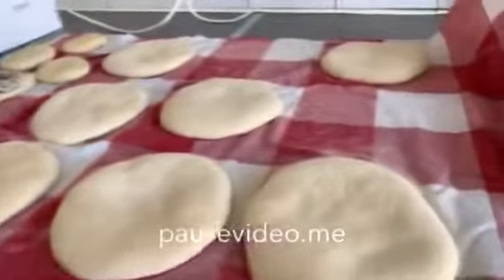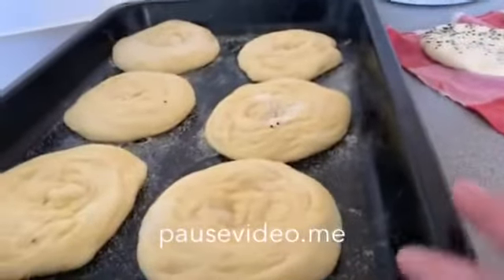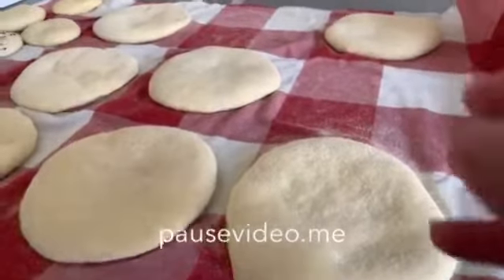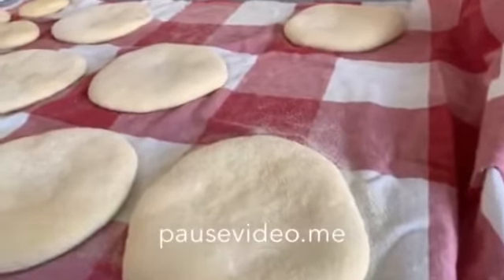I'm going to cook it in a very heavy pan like this. This one is with butter and Fino; this one is with no butter. Okay, I'm going to start to cook my bread.